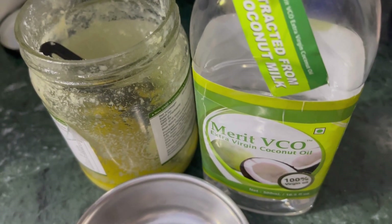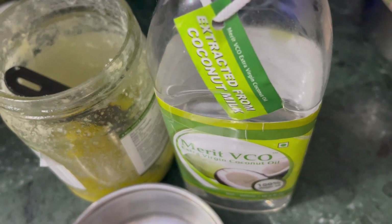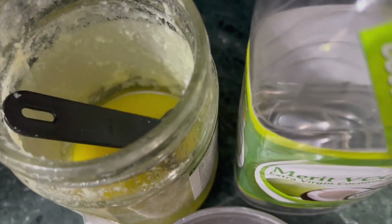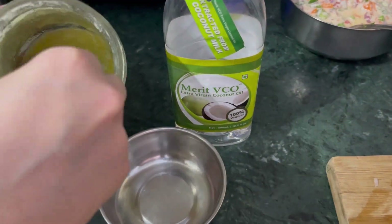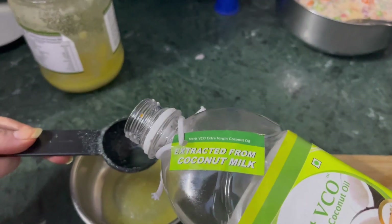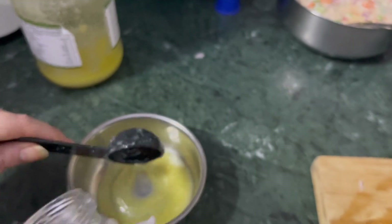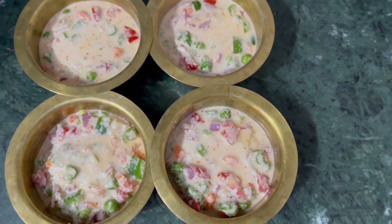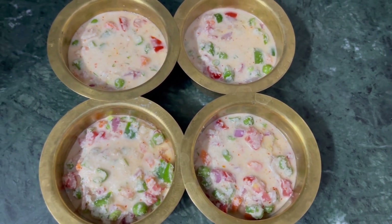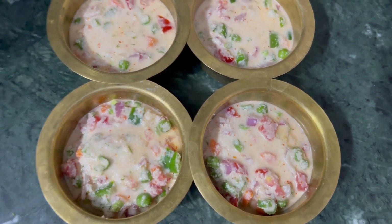I am using a total of 1.5 tablespoons of ghee and oil mixture. Please do not use refined oils — they are not good for your health. If you are health conscious, use good clean oils. I have divided the whole batter into 4 equal parts just because we are calorie counting here; otherwise you don't need to do that. You can randomly make this whole batter into 4 uttapams easily.